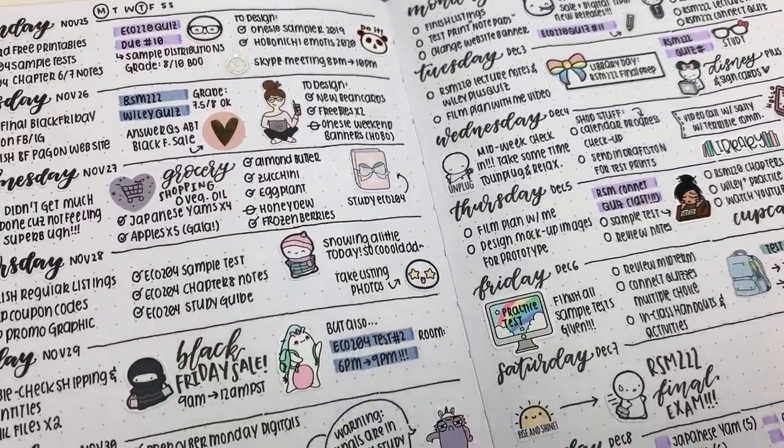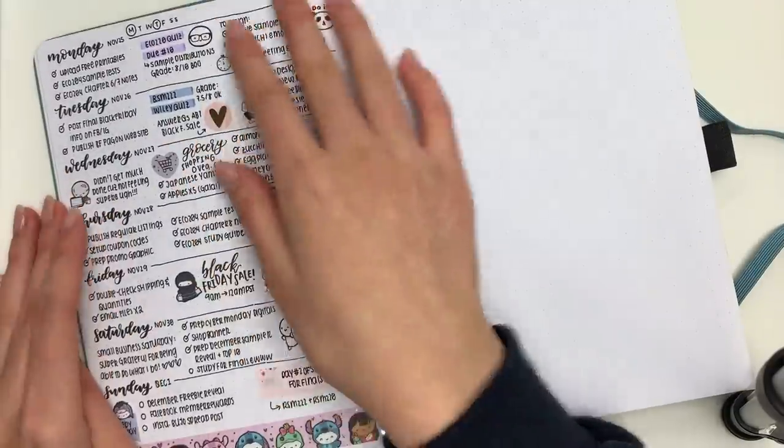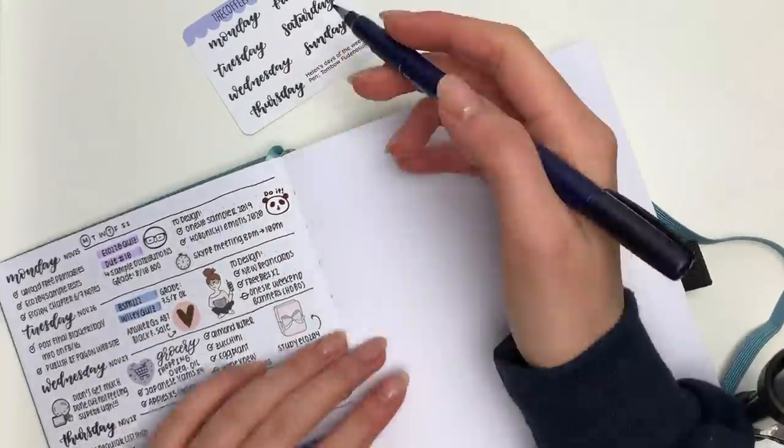Hey everyone, I hope you're having a great day. Today I have another bullet journal plan with me for you guys. I know I haven't done an Erin Condren plan with me in quite a while, but next week I'm going to do a bonus Erin Condren video.